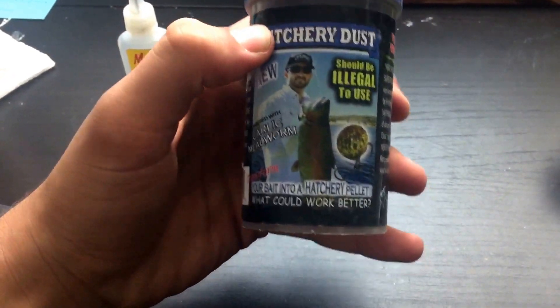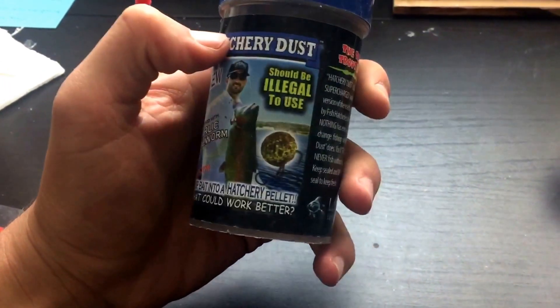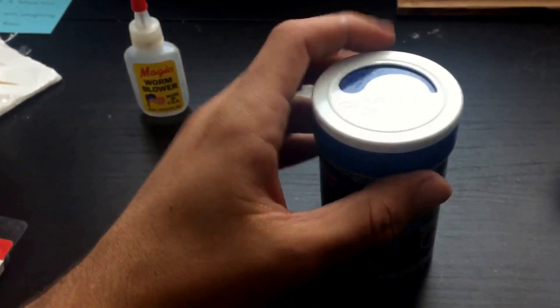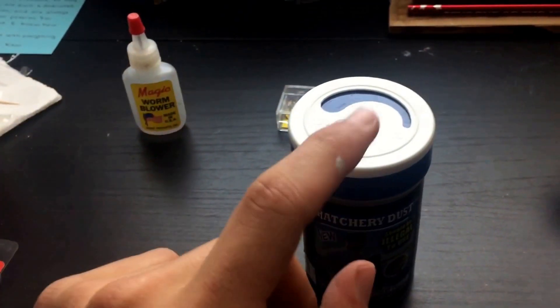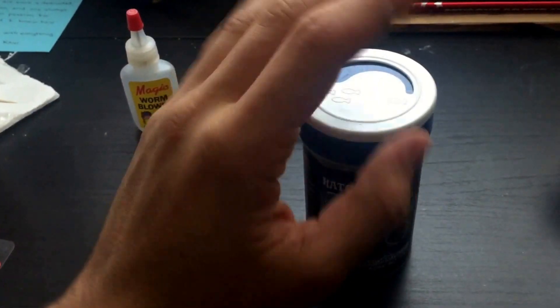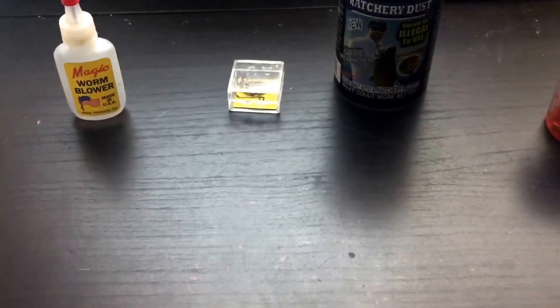I've never come back empty-handed using the garlic mealworm hatchery dust. I recommend putting it on yellow garlic power bait — I guarantee you'll catch fish. Now moving on to creek fishing.